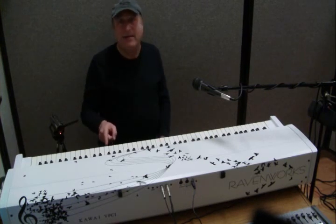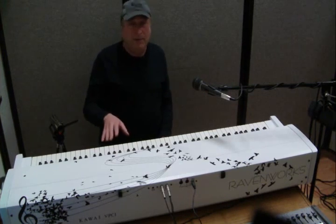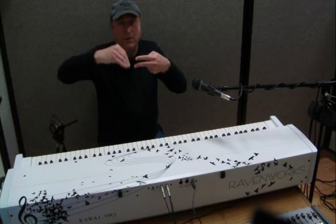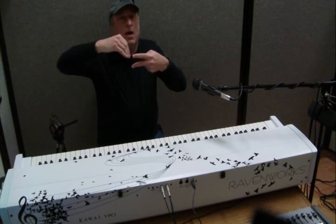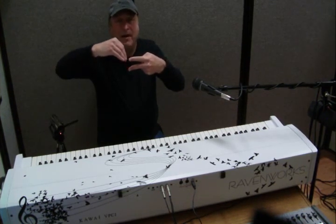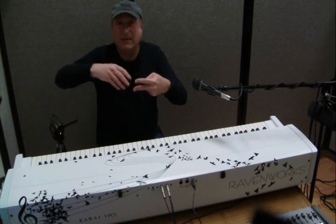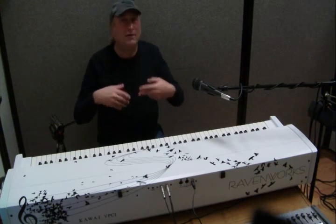I want to actually demonstrate that in action with this controller. To review briefly, most pianos out there today are dual sensor technology. You have a piano key and when you hit the key it goes past two sensors — the first sensor sending a note-on MIDI message, and when you get to the second sensor it basically determines how fast you've arrived from the first sensor to the second, and that determines the velocity, or how hard you've hit the note. The harder or faster you've hit it, the louder it sounds.